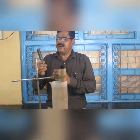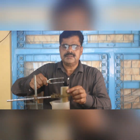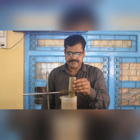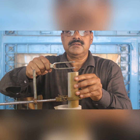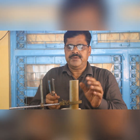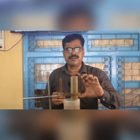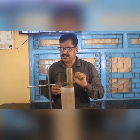This is the tuning fork having a frequency of 512 Hz. Let us strike it on the rubber pad. It starts vibrating. At a particular length, you get a loud sound — this is resonance. When the frequency of the tuning fork becomes exactly equal to the frequency of the air column in the tube, resonance creates a loud sound.